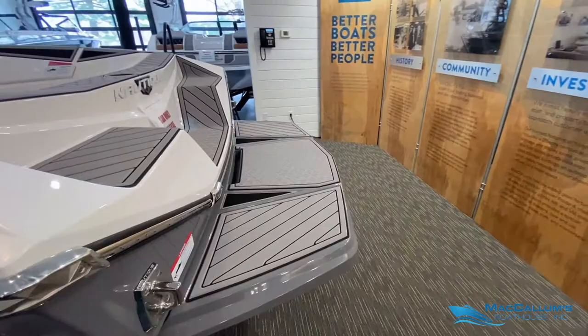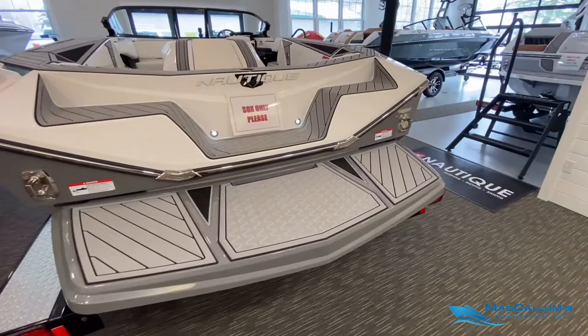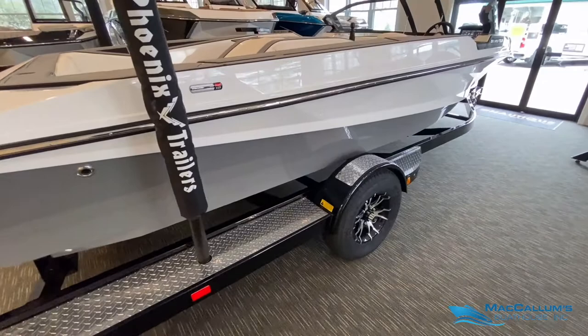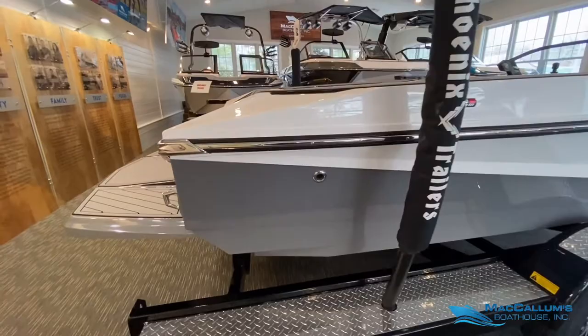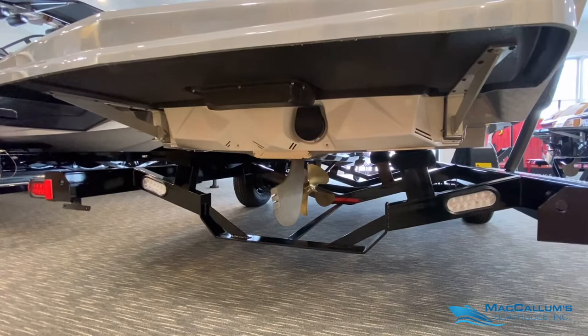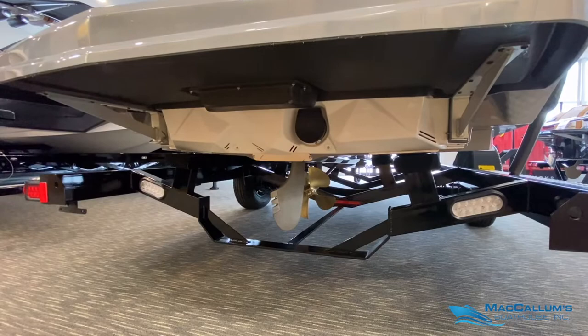This boat is brand new — it has one hour on it of factory test time. We can see the Tungsten Gray swim platform. The Ski Nautique comes standard with Hydrogate as well as Microtuners, and both of those will deploy as needed from the transom of the boat.